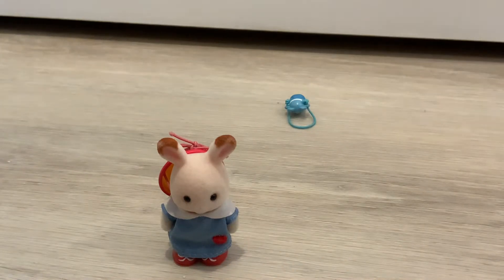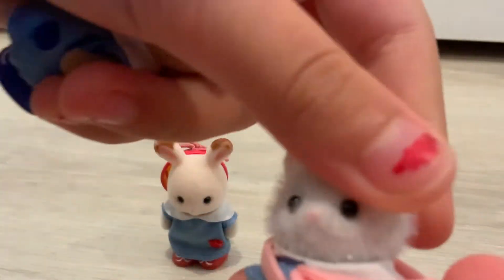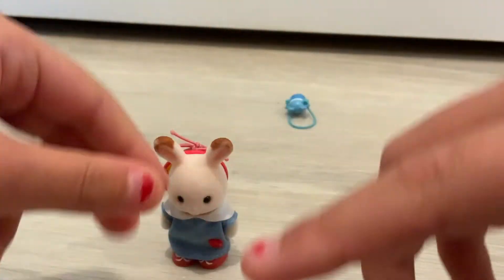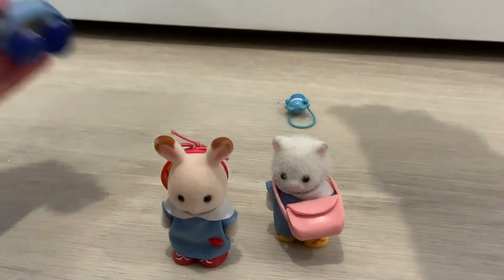I'm gonna do Luke. Let me just adjust her feet. These shoes sort of help them to stand up because they have a very flat bottom, just like the feet. Calico Critters are flocked so they're furry. Something weird about the Persian Cats — their heads are very very furry, furrier than the other critters, but the rest of their body doesn't have that. It's just their head.